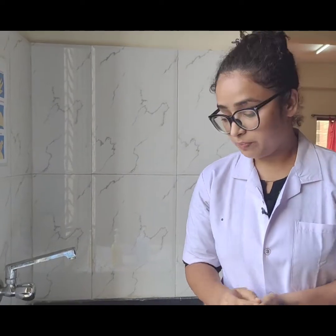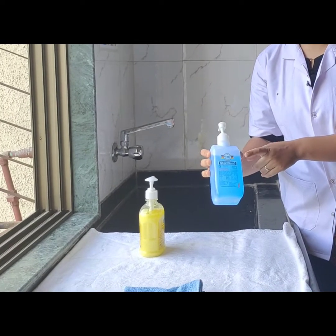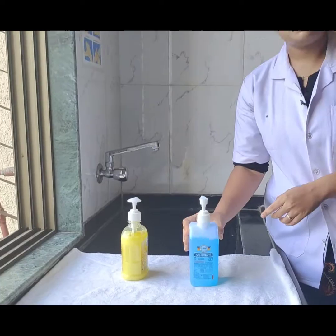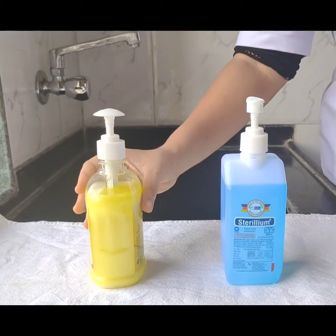How do we do it? So if your hands are not visibly soiled, you can use a Sterillium to perform hand hygiene. But if your hands are visibly soiled, you need to use soap and water to perform hand hygiene.